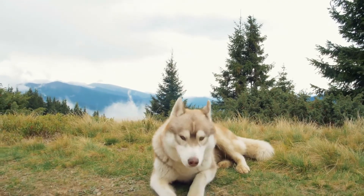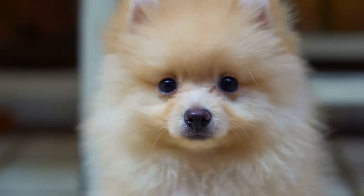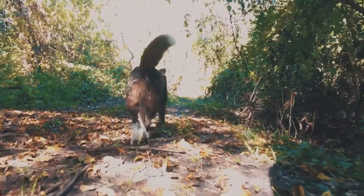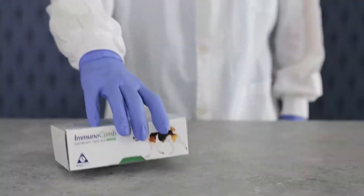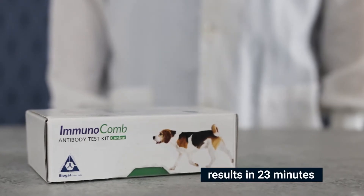Immunocomb Canine Ehrlichia Antibody Test Kit is designed to determine dog serum antibody titers to Ehrlichia canis. This test is semi-quantitative and intended to confirm previous exposure to Ehrlichia canis. This DOT ELISA kit is easy to handle and delivers reliable results in just 23 minutes.